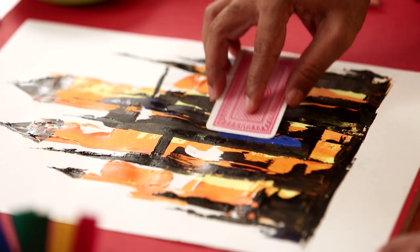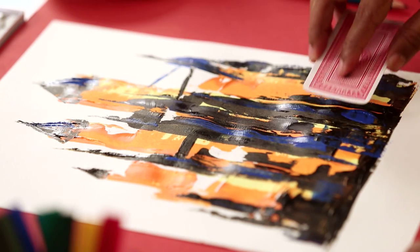Now with the blue colour, I'm going to break the black and add some highlights. We're done with playing cards.